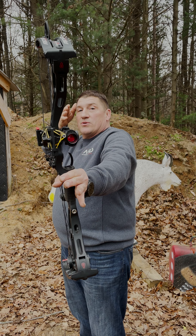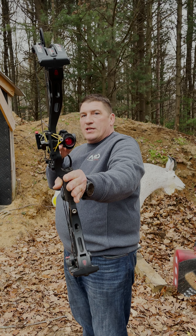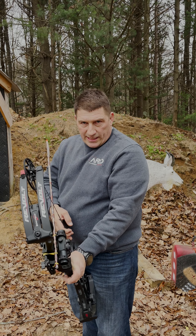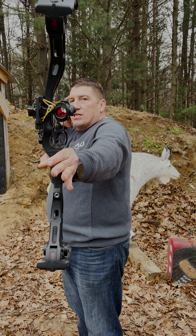If I twist the other way, these tiny little changes make a big difference. You have to develop that little bit of muscle memory so you're looking at your target, head straight, drawing back, and the dot just comes into your vision.